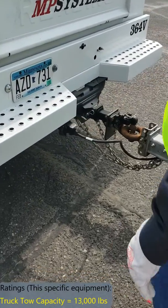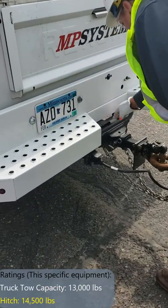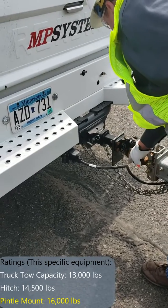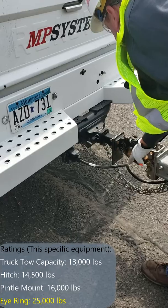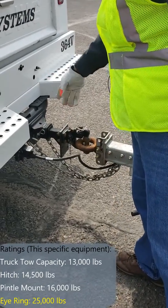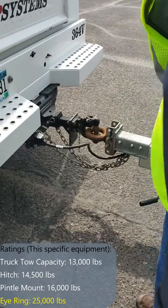The next thing we need to be worried about is the rating on our hitch, the rating on our pintle mount, and that our i-ring on our trailer is heavy enough. Of course, we would be checking our safety chains, breakaway, and lighting connections at this time.